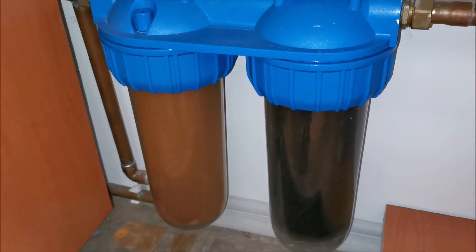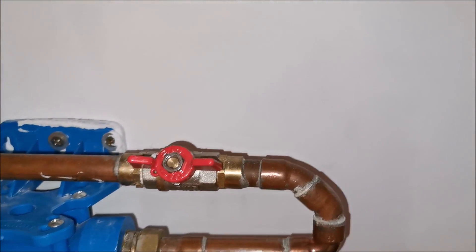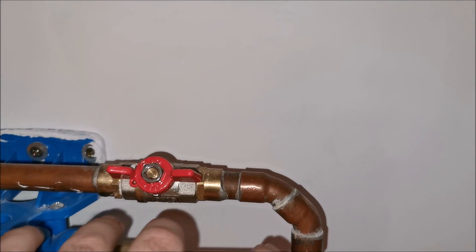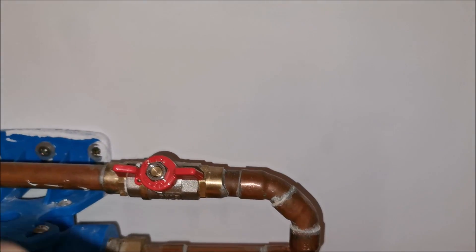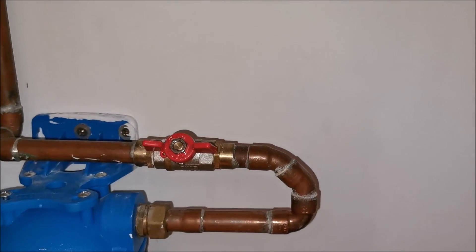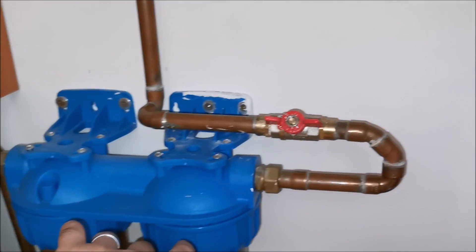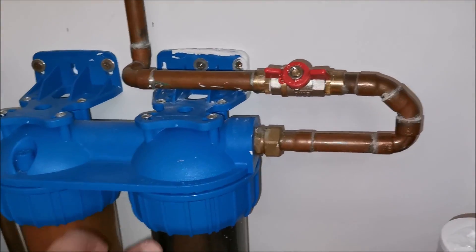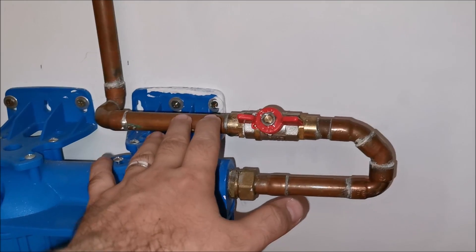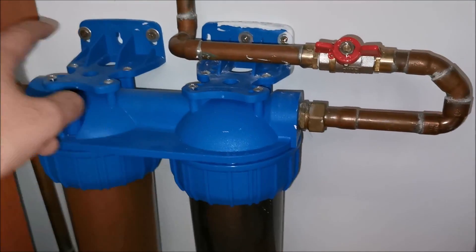I didn't want to change them until I had something fixed first — that electrical socket nearby. I've since canceled the socket, sealed off everything, filled the hole, and painted over it. I don't want a socket near these filters — it's dangerous. If they crack and water starts bursting everywhere, you do not want a socket near them.